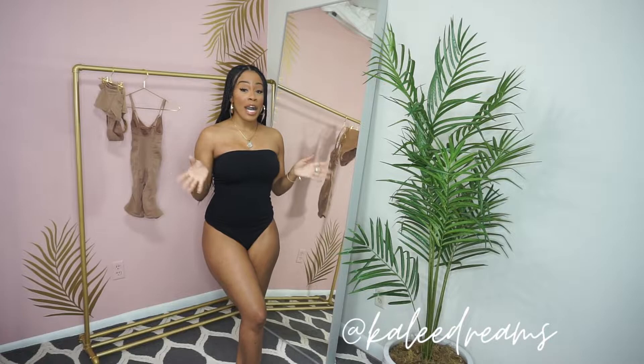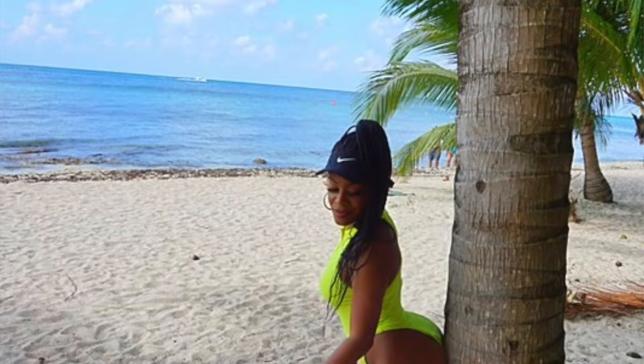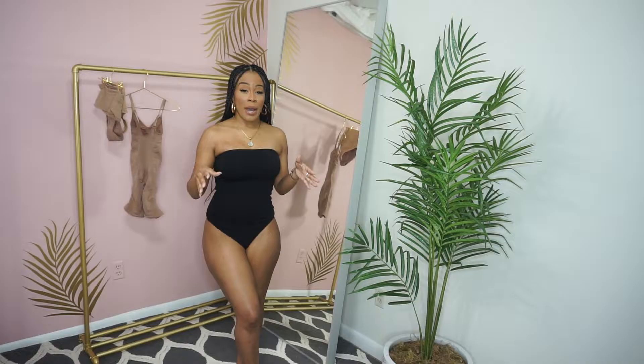Hey guys, welcome back to my channel. It is Cali Dreams, and today I want to talk about how to get an hourglass shape and how to maintain it. I get this question all the time — like, how do you get your shape, or your body looks good — so I want to go back to the history of how I maintain my body throughout time.